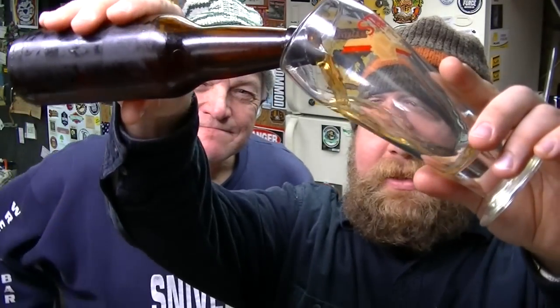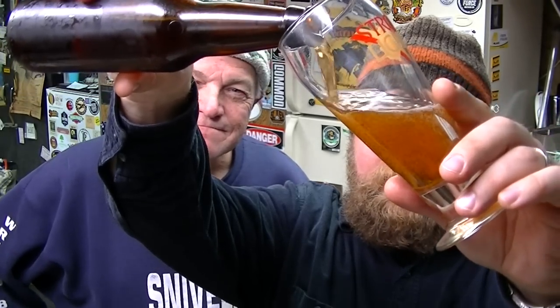We're gonna go ahead and crack into this. We don't know when the bacon was added, but we're diving in. We know this beer has got some age on it. We're not sure if it actually has bacon in it — I think it does, I just don't know.